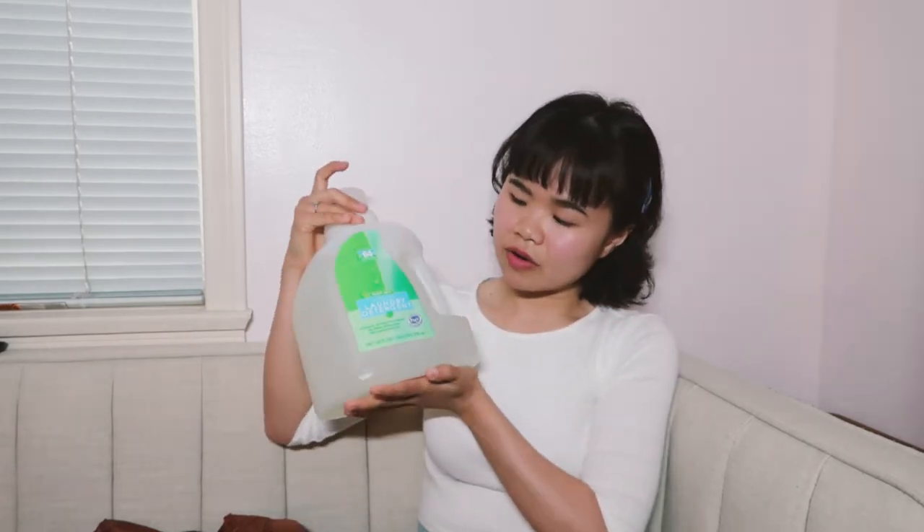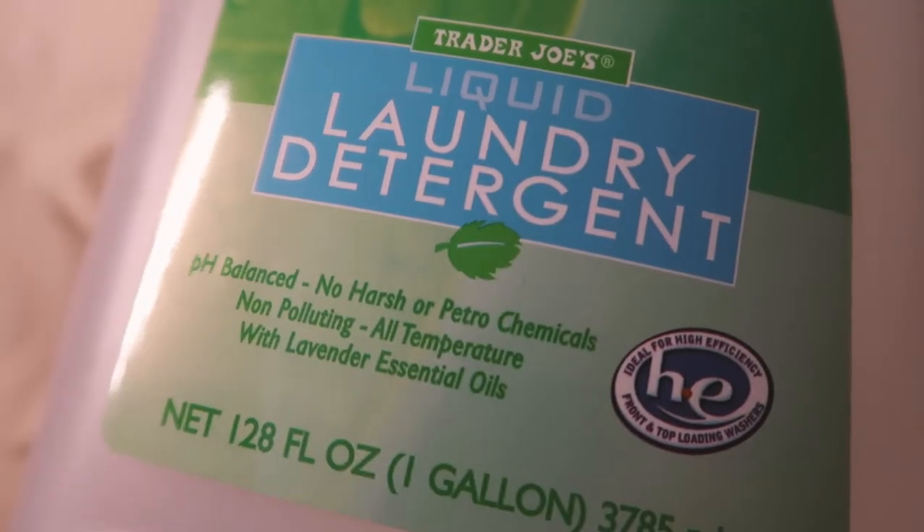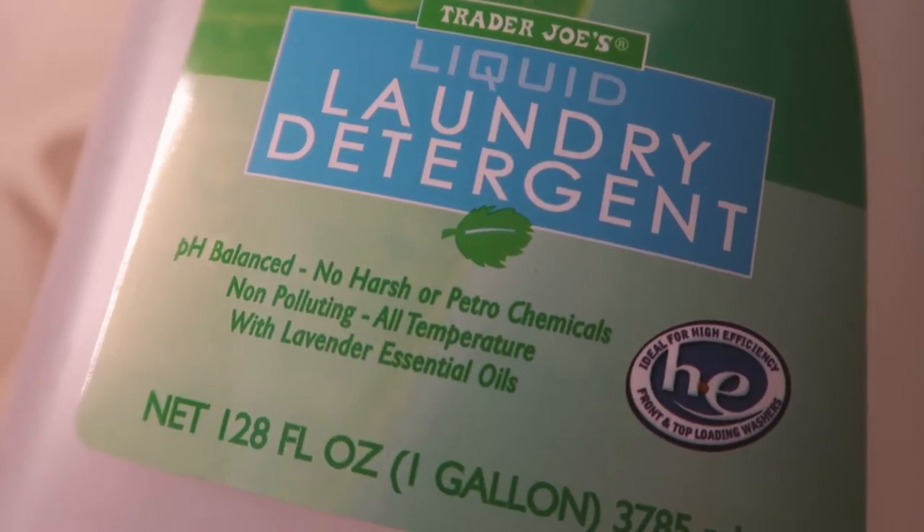Using a specialised detergent not only cleans your down products better, it will also prolong their life. Another option is a natural detergent like this one from Trader Joe's — the label says it's pH balanced and has no harsh or petroleum chemicals, which is very important. Because detergent or soap that has a lot of chemicals will actually leave a residue behind on the down.